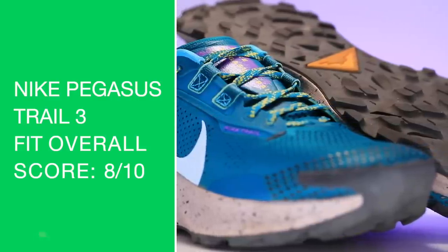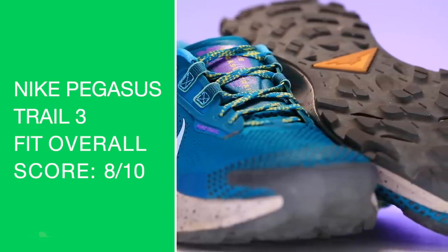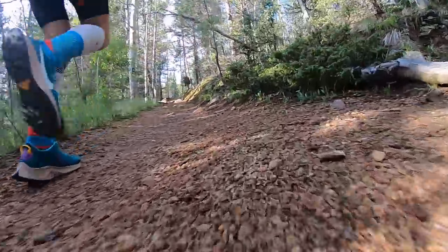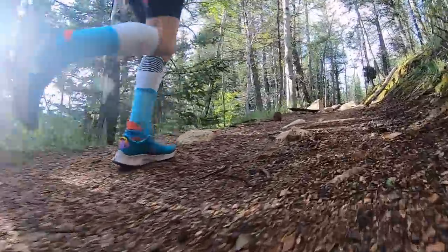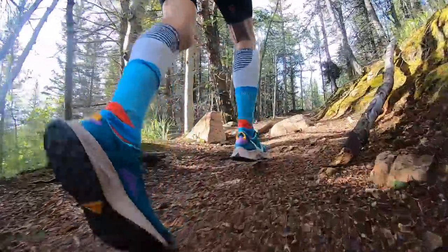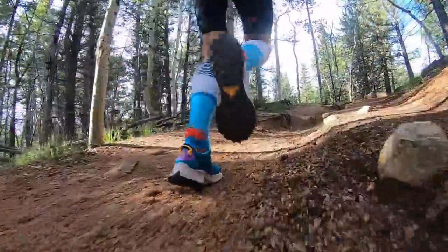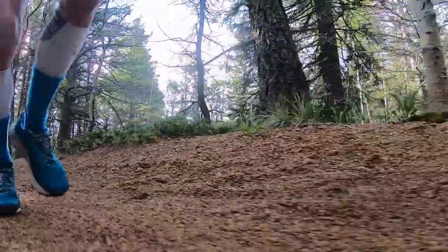As your training fit: true to size, a little narrow through the midfoot — and Nike's known for that — and in the heel I prefer that, especially in the heel pocket. You don't want heel slipping anytime, whether it's road running or trail, but especially trail running when the vertical starts to pick up and you're putting torque into your Achilles tendon and your heel. Toe box was fine, not too narrow, but midfoot and heel a little on the narrower side — keep that in mind.